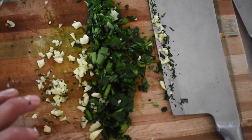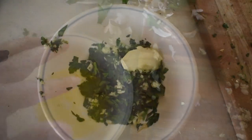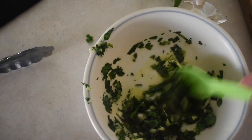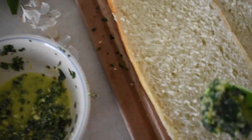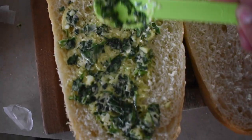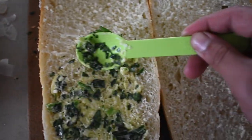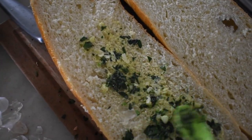Now we're going to add the parsley and the garlic to the butter, along with just a pinch of salt — not too much, just to flavor it. We have it all in there, now we just need to mix it up. If it's looking a little too dry, you can add more butter. I added a little more butter to make it a little better. Now we're just going to spread it throughout the bread. Don't forget to turn on your oven — I forgot to tell you guys — turn on your oven.